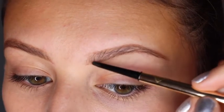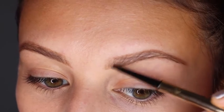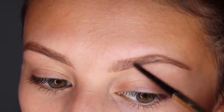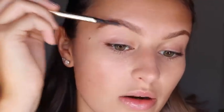At the front end of the brow I start going in an upward direction, like the way that my brow hairs are pointing. As I move backward, I start to curve it a little bit more, also in the direction that my brow hairs are going. We're nearly done with our brow. Next I'm taking the spoolie end and I'm going to brush through — it's just going to smooth it out a little bit.